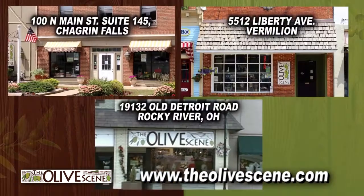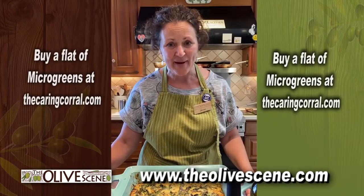Stop by any of our stores. We are open for business. Please remember to bring your mask.